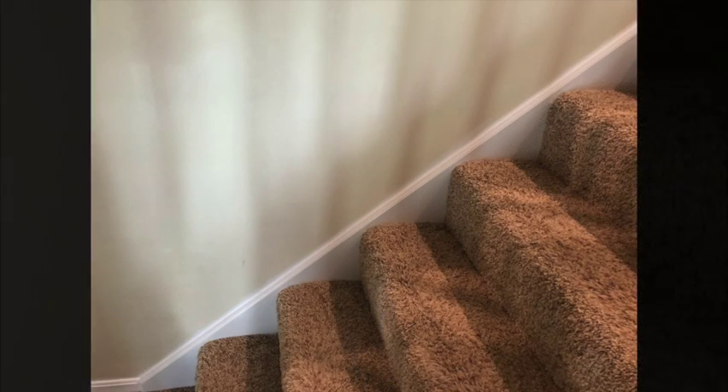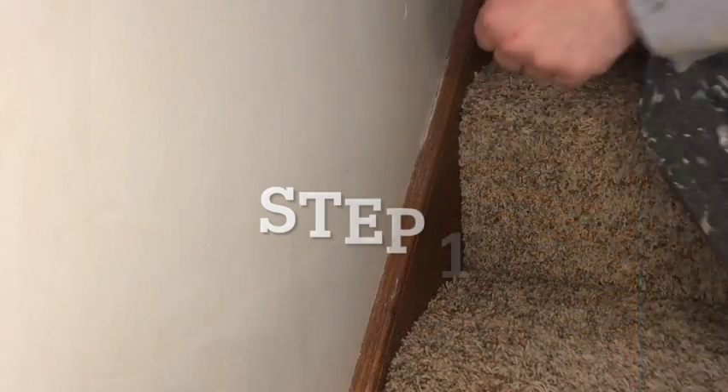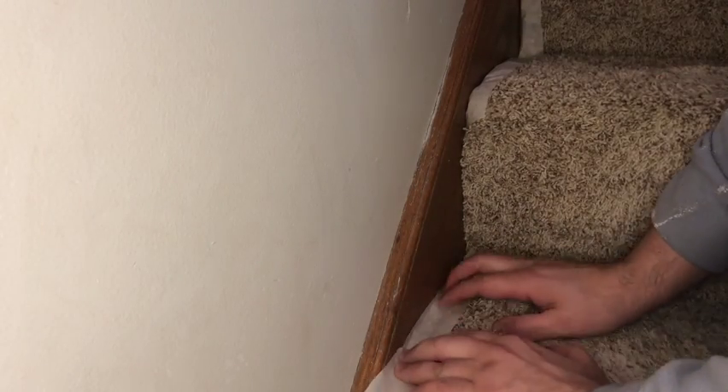Hello do-it-yourselfers. Today we are painting the trim called the skirt board that is next to carpeted stair treads. The first step is to tape off the carpet in a manner that compresses the carpet pile. We do this so that when we are done the carpet fluffs back up and everything looks perfect.